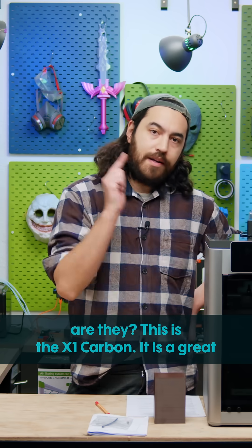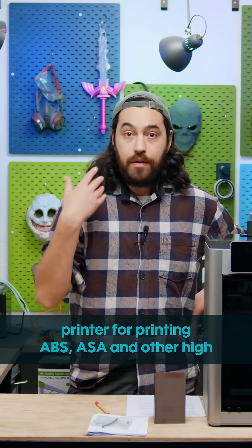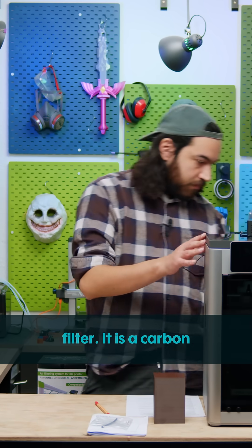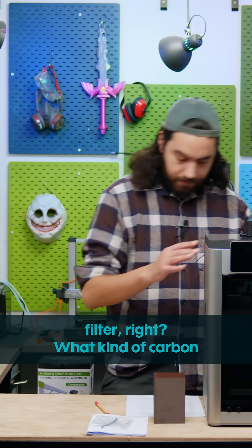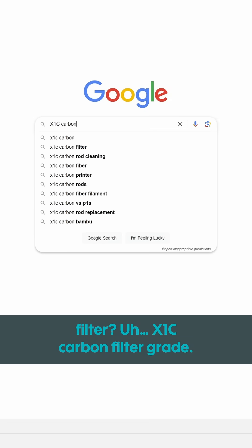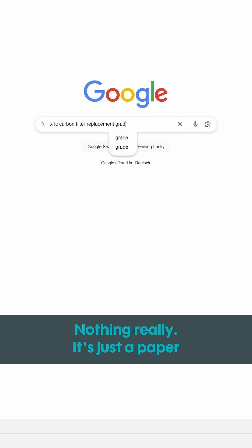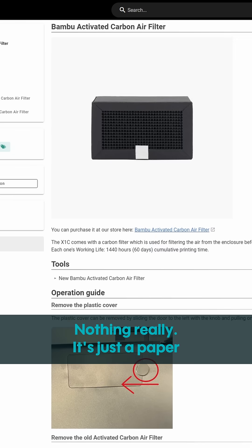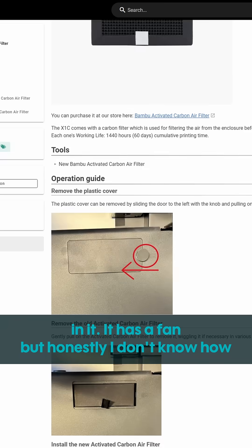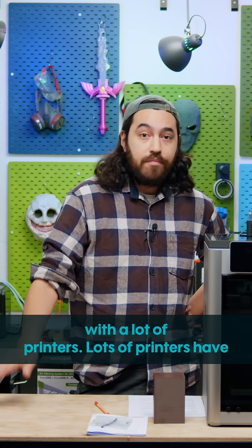This is the X1 Carbon. It is a great printer for printing ABS, ASA, and other high temperature materials, and it has a carbon filter. It is a carbon filter, right? What kind of carbon filter? X1C carbon filter grade. Nothing really — it's just a paper box with carbon granules in it. It has a fan, but honestly I don't know how effective this is. Unfortunately, that is the case with a lot of printers.